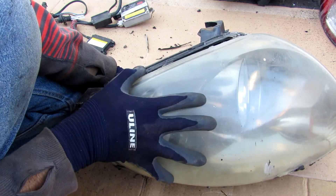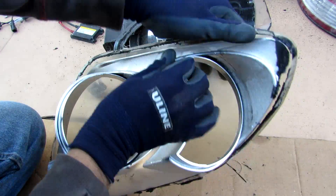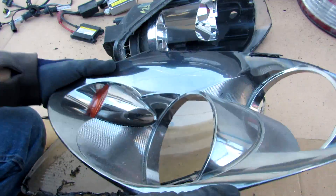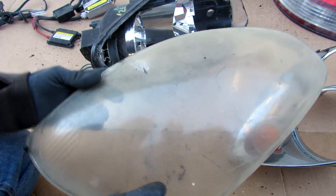Now I'm going to separate this clear housing from the base here so you can see what's inside. To separate the clear plastic from the reflector you just pop that off. You can see this is sort of a tinted kind of chrome color — this is mostly there for styling and doesn't really serve any optical purpose. And here we have the clear headlight cover.